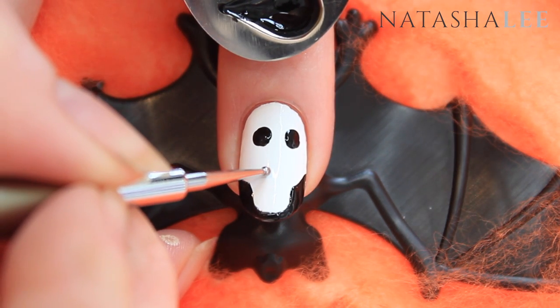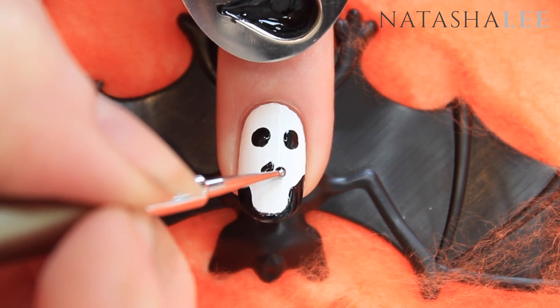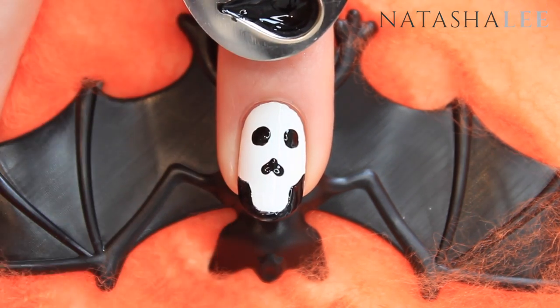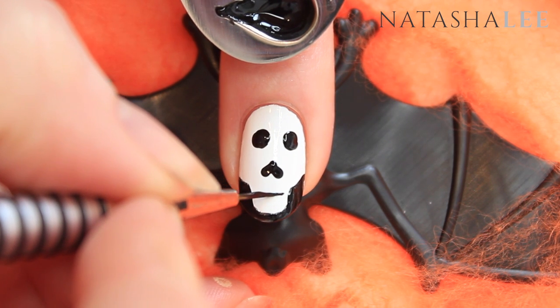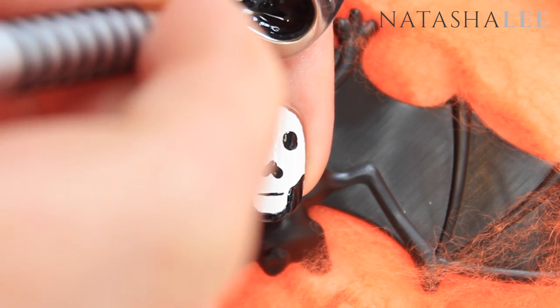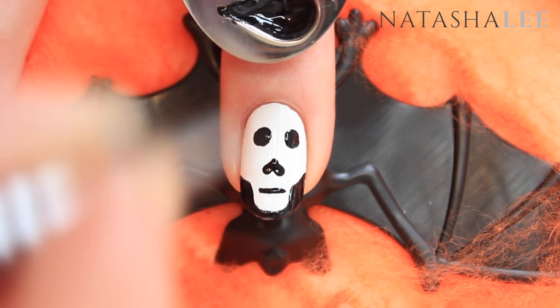With a medium sized dotting tool, apply an upside down heart by applying one dot and then flicking upwards into the center, and again on the other side. Use your fine detail nail art brush to draw a straight line for the mouth and then four vertical lines to form the teeth.